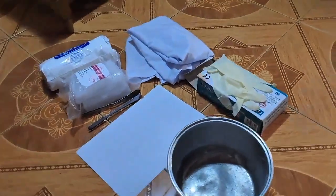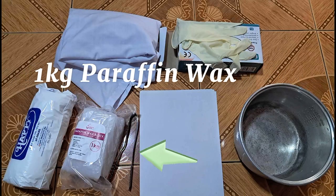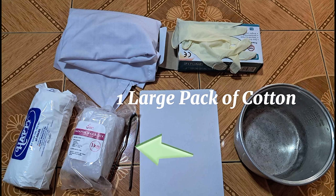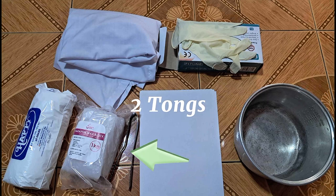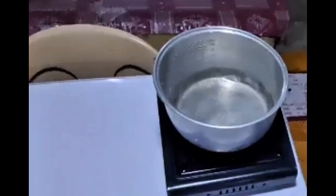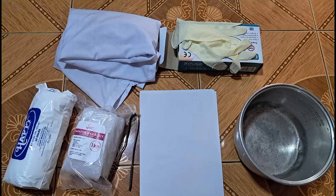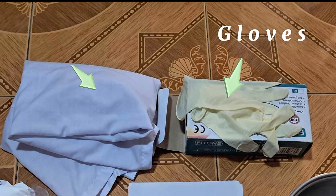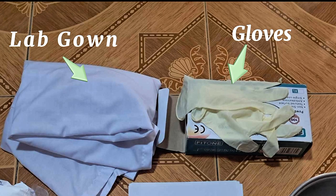First, let us know what materials are needed: one kilogram of paraffin wax, one large pack of cotton, two tongs, butane stove and a pot, two long band papers, and the personal protective equipment — gloves and lab gown.